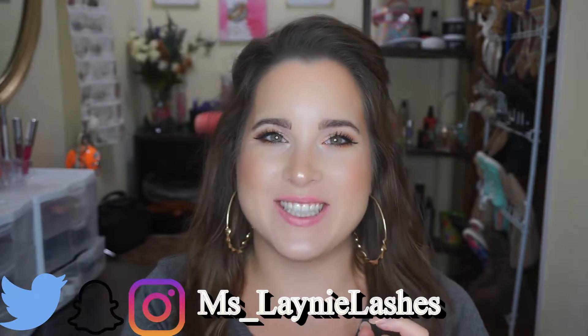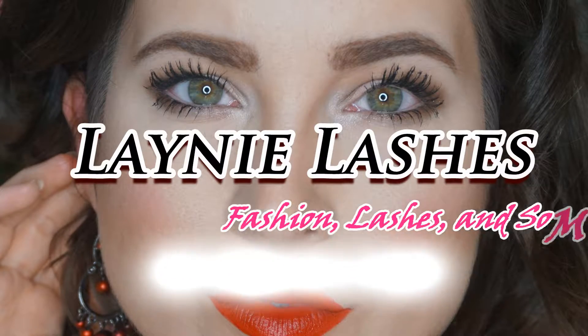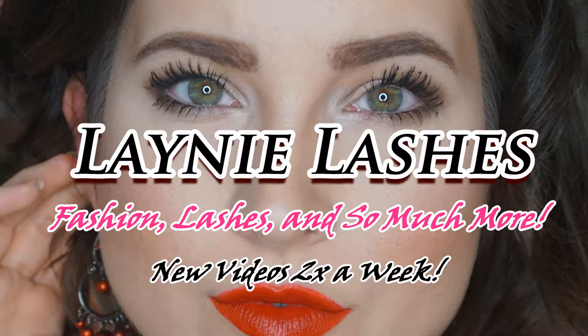Hey everyone, it's Layne. How are you guys doing today? I hope you are having a stellar day so far. If you are new to my channel, welcome. If you are returning to my channel, thank you so much — I so, so, so appreciate it. Today I thought I would share with you my Duo Chrome Custom Palette and also two new lip products. So if you want to see that, just keep watching.